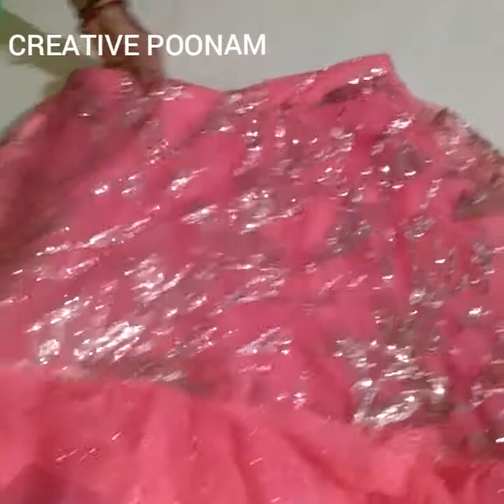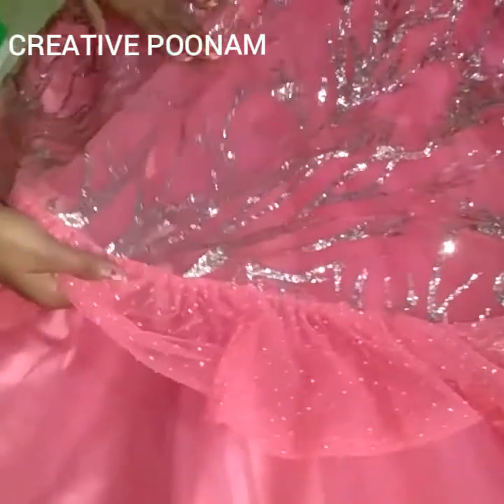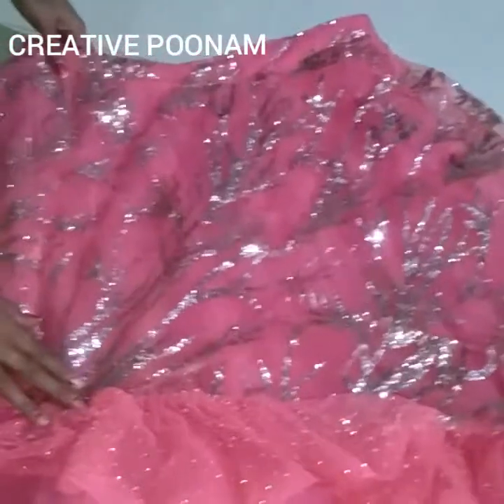This is Lengga fabric, coming with sparkle designing.